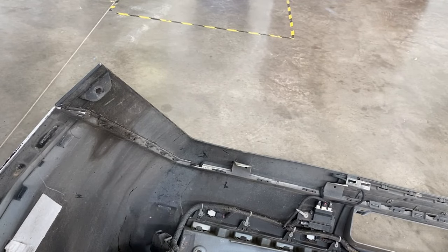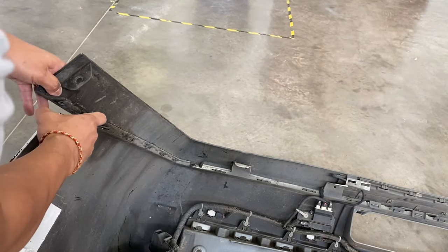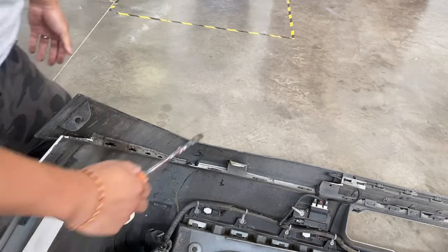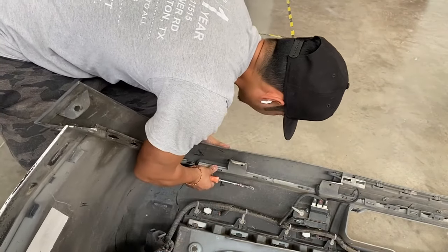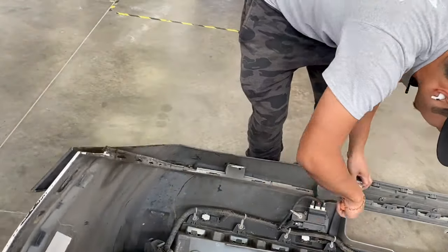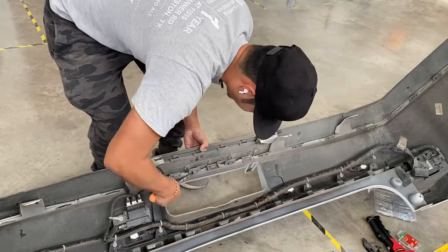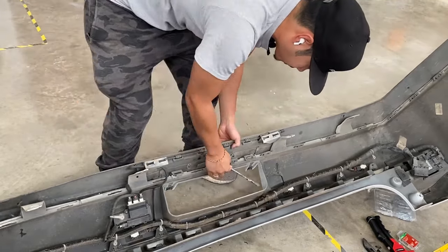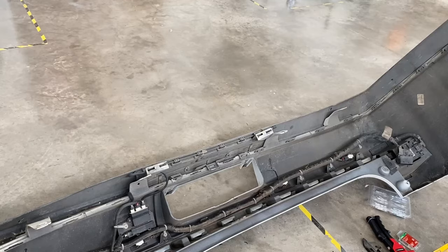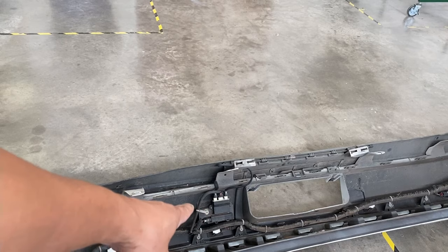Start on one end like this one right here. All you're going to do is push this tab down and then pull out slowly, and just walk your way around. Right here we're going to have to unbolt those right there.